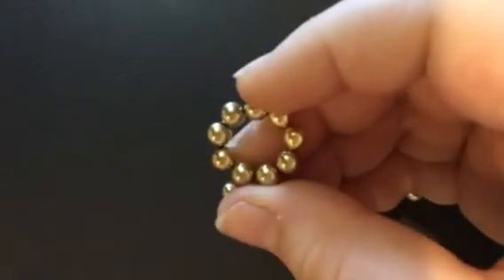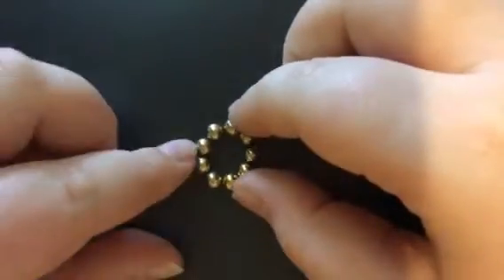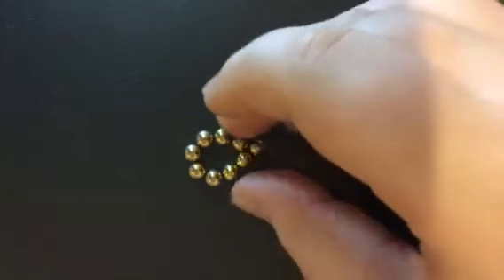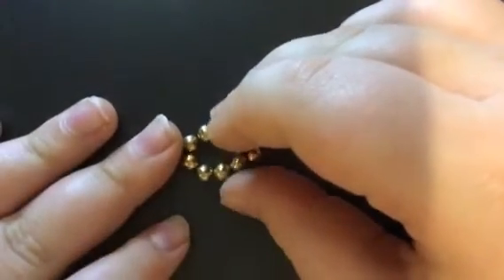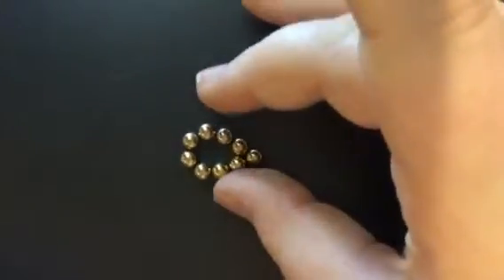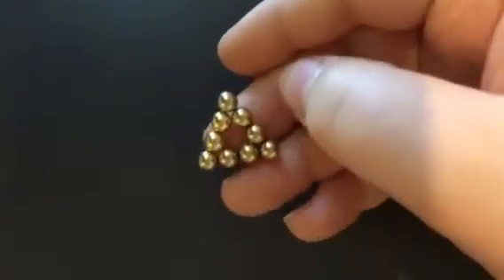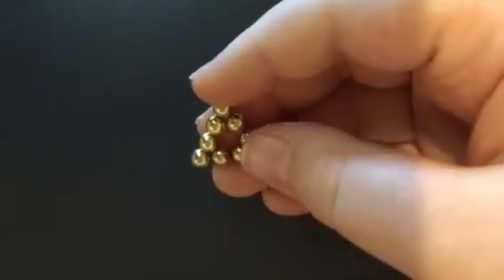Now we are going to transform this into a triangle. What you want to do is grab the end and just pinch these three magnets just like that. You see these two little beads hanging out? All you have to do is just push — make sure you're holding it with the other finger — push these inside of the triangle. So now you'll come up with this, and all you have to do is make more of these triangles.